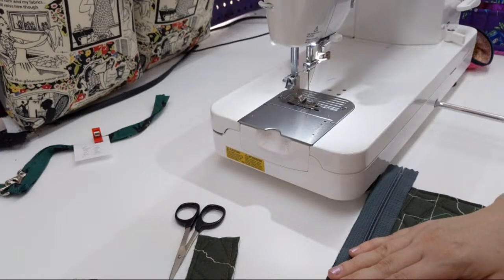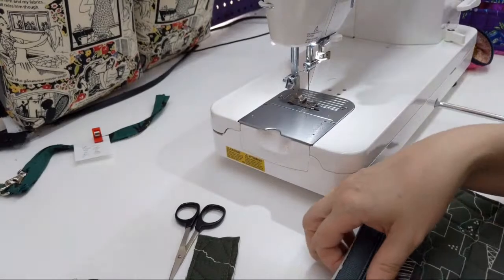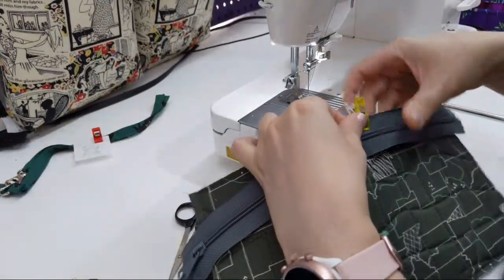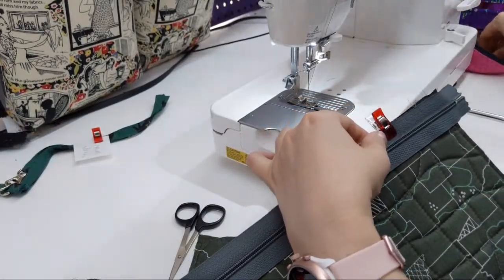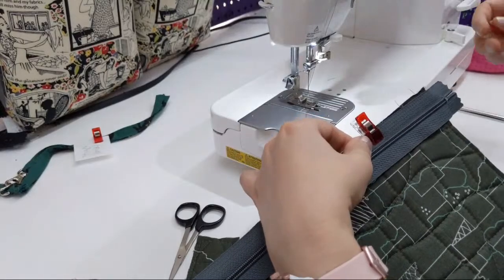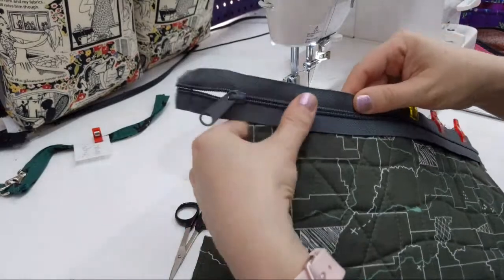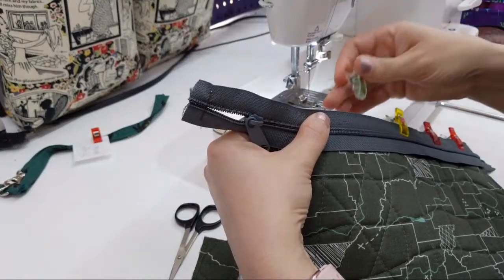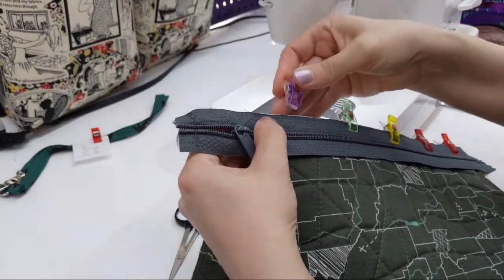So anyway, let me get started. I have my zipper and I need to sew it on. I was never really afraid of zippers — I just didn't have very high expectations for myself. This was back over 20 years ago when I started sewing and making things that required zippers.